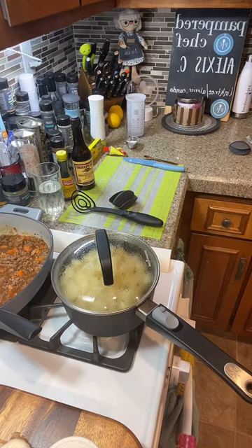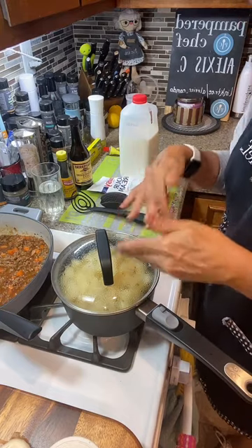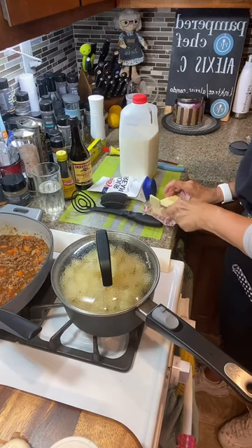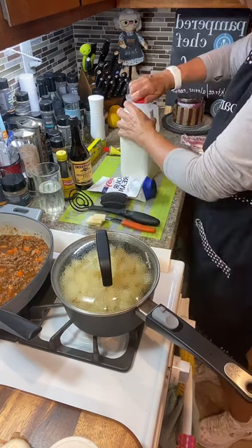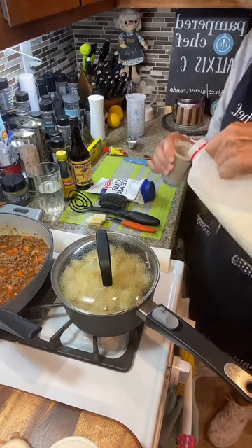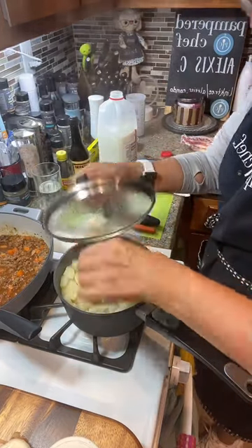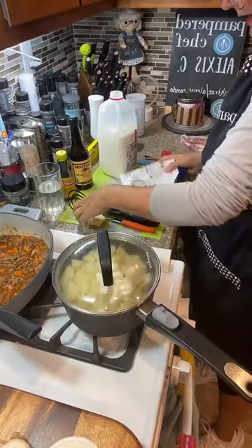Sometimes I don't have milk and I just use sour cream, but today we're going to use milk and sour cream and mash it all up. Keep the lid on until you're ready to go. We're also going to use some butter — at least a good tablespoon or more. A good quarter cup of milk and maybe a quarter cup of sour cream with the butter. Got it all in there.